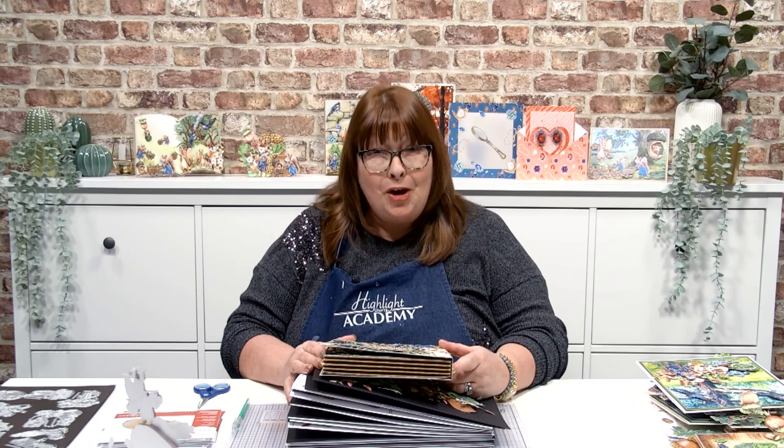Hello, everybody. It feels like ages since I've done one of these, and I'm so excited. In fact, couldn't be more excited to bring you this story. It's called Mystery of the Missing Acorn.